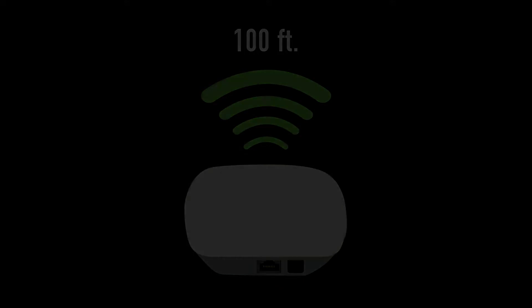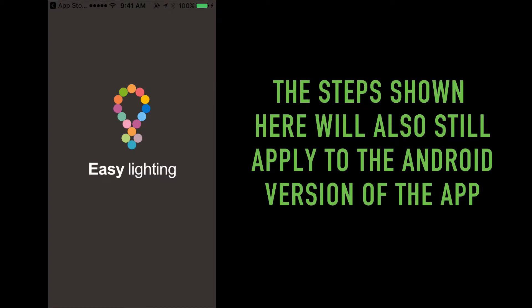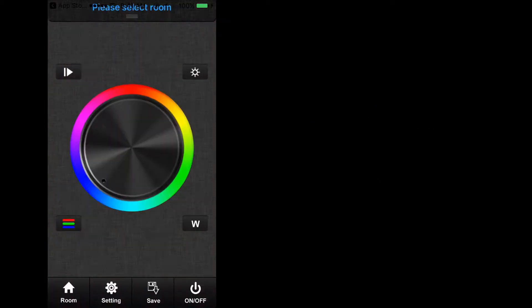The next few steps in this tutorial will demonstrate the RGBW and RGB functions on an iOS mobile device. This also applies to an Android product. If you wish to skip to the single color dimmer functions, please fast forward to the time frame as seen on screen. Activate the app and immediately you should see a color wheel surrounded by four buttons and a few other icons and indicators. Let's go through each one during our setup.